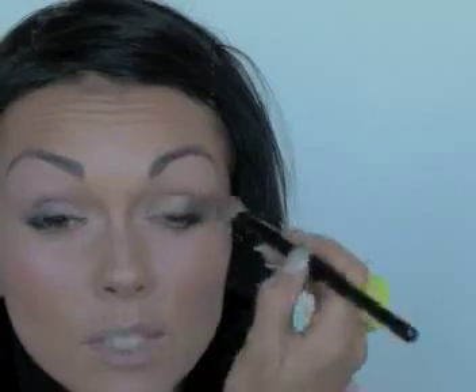Once you have that down, take a really light color — almost like Omega or Kid, something that goes along with the color scheme you were using. I'll use Omega. Load it up on a really big fluffy brush and then just soften where you just blended with the black. Whenever you do that, it just acts like a magical erasing tool, which is fabulous.